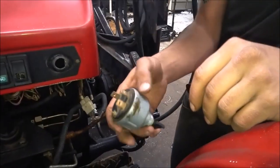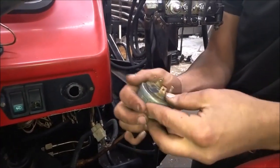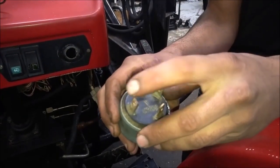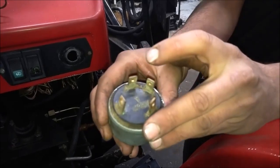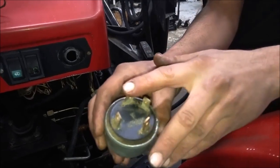Installing an ignition switch on this Jinma tractor. First, I'll tell you the functions of each post. Post number one is the power going into the ignition switch, number two is your accessory, number three is your glow plugs, and number four is the starter.